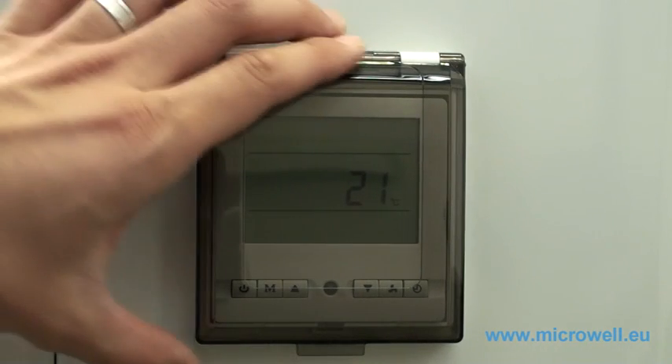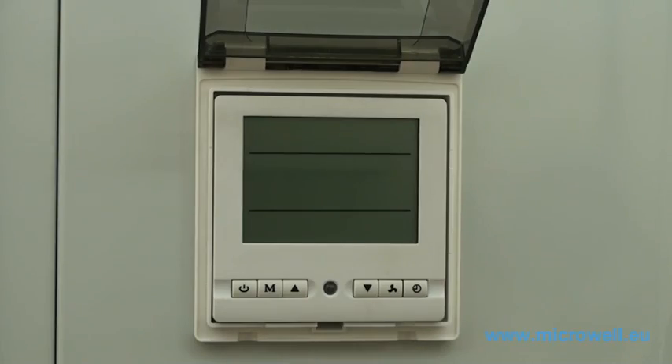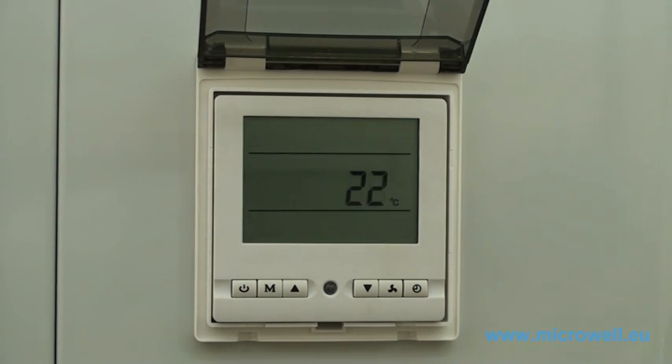Welcome to micro heat pump tutorials. Please plug your heat pump into the main electrical power supply. The display will show all its possible data and then your heat pump will switch itself to the standby mode.